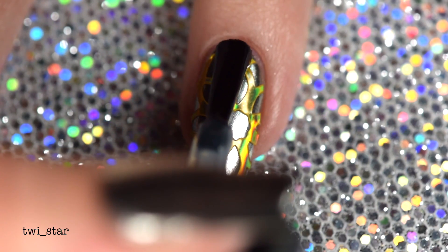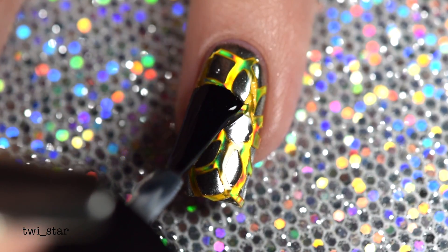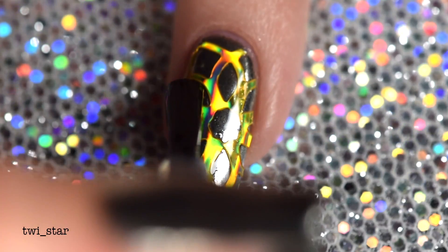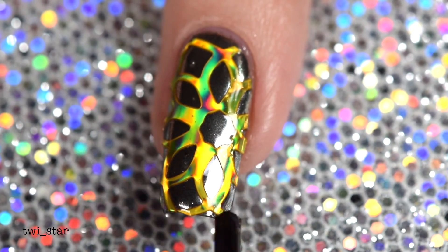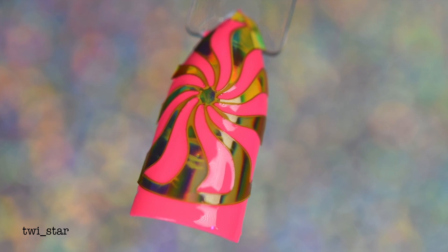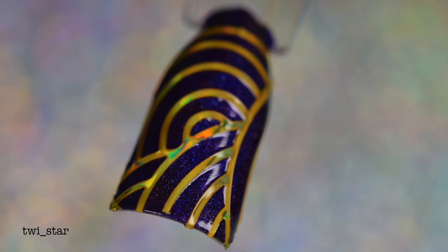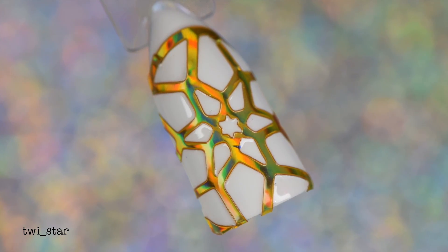I added the final layer of top coat and cured for another 60 seconds. I know some of you are wondering: can these vinyls be used with regular polish? Is the hollow effect going to be ruined when you apply regular top coat? The answer is no — yes, you can use it with regular top coat. Here is the vinyl applied to just regular polish with a regular top coat — I'll have the polishes linked below. My favorite though is this white and gold hollow nail, which is actually what I originally wanted to do, but then I thought it was too simple and got crazy with the mirror powder.